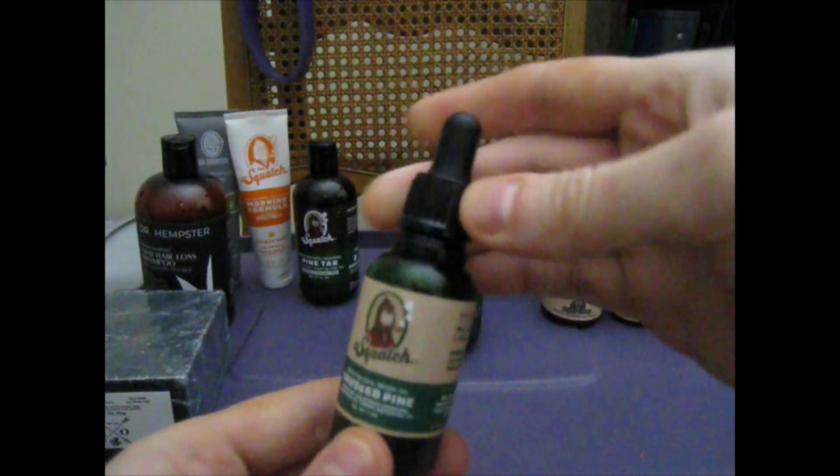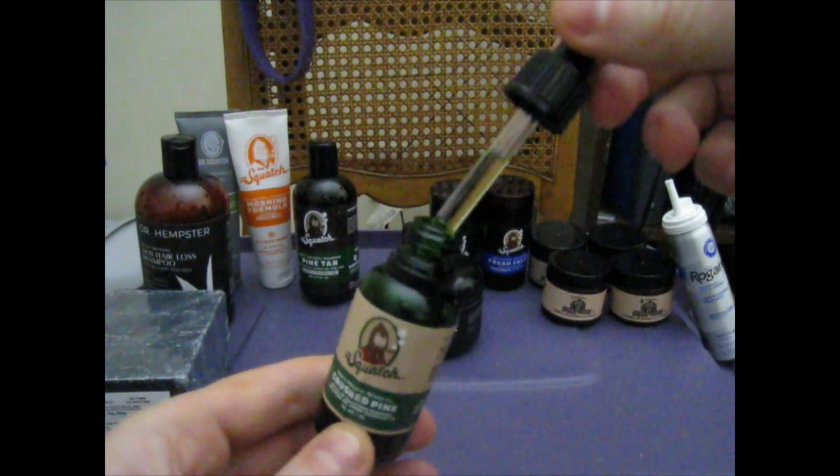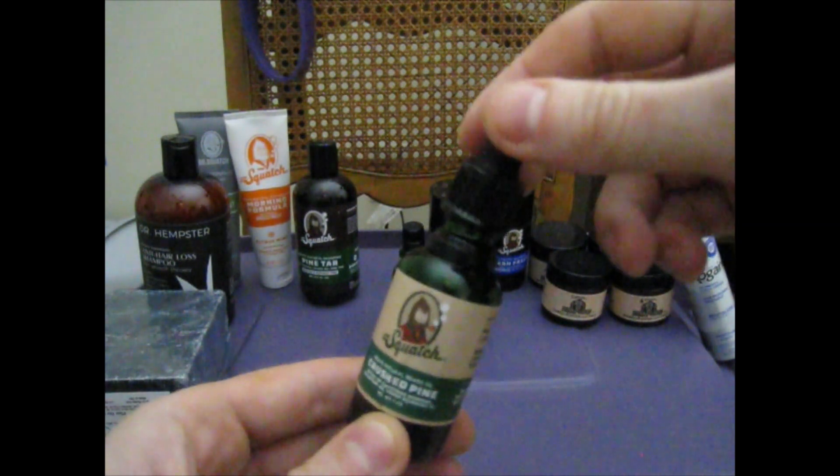Here you got your beard oil. Comes in a dispenser like this. Put a few drops on your beard and rub it in with your fingers or whatever.